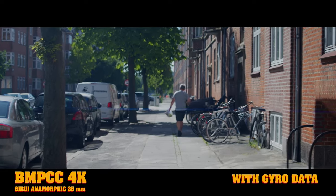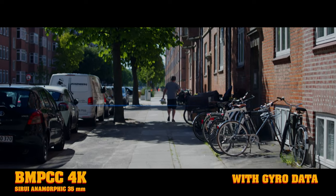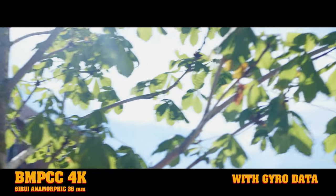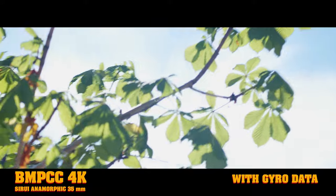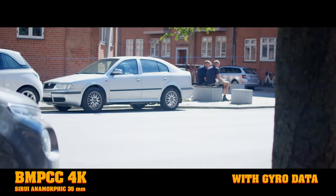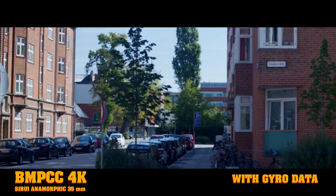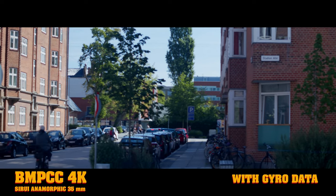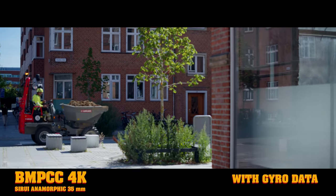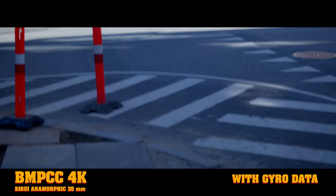Here we go with the first gyro-stabilized clip. A thing to keep in mind when walking, for instance, is to change the shutter speed or shutter angle to avoid motion blur. There are some basic rules on how to get the best results using the gyro, and I did do a video about that — take a look at the video in the top corner or down in the description below. I'm trying out different pans, tilts, and walks to see if it's actually possible to work with these anamorphic lenses.